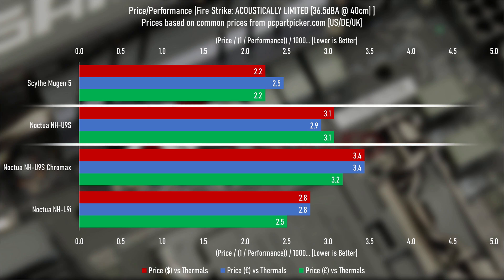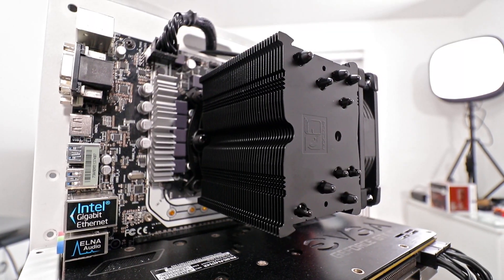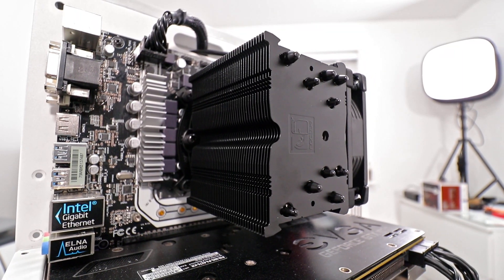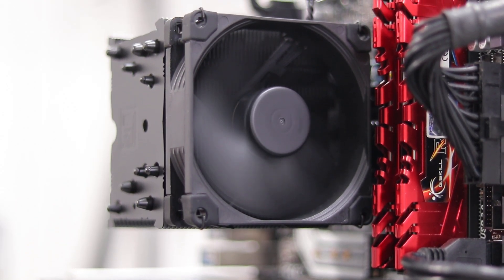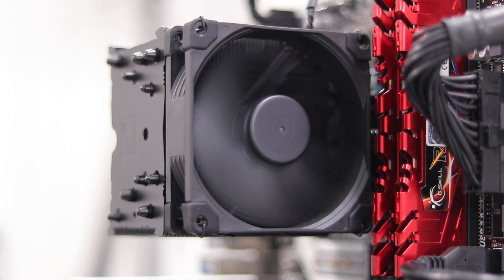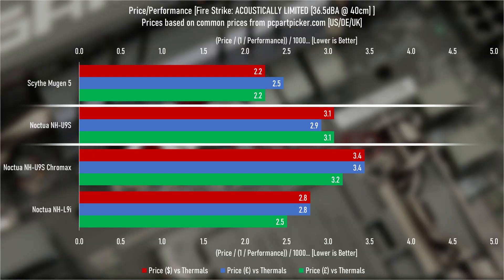So which cooler is better value? The NH-U9S wins on acoustically limited Firestrike results and price from PC Part Picker across the US, UK, and EU. But honestly, I'd go with the Chromax version — the extra seven dollars for a professionally painted cooler at only 10% extra cost is worth it to me. That said, if you're a price-versus-performance purist, the bare brown version is the one you want.